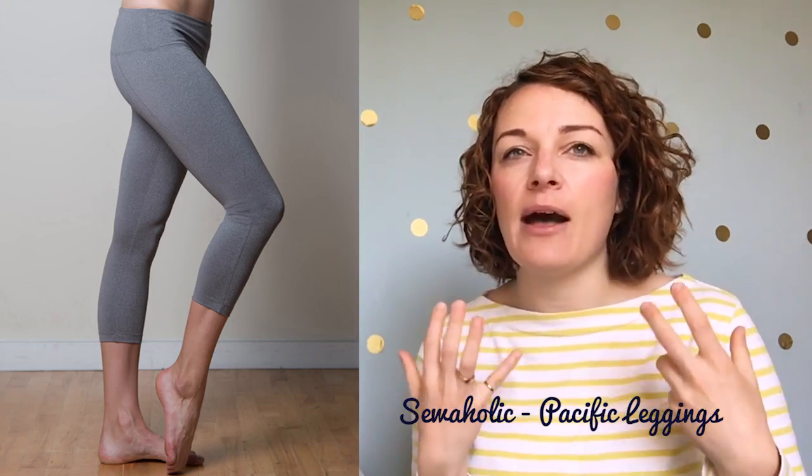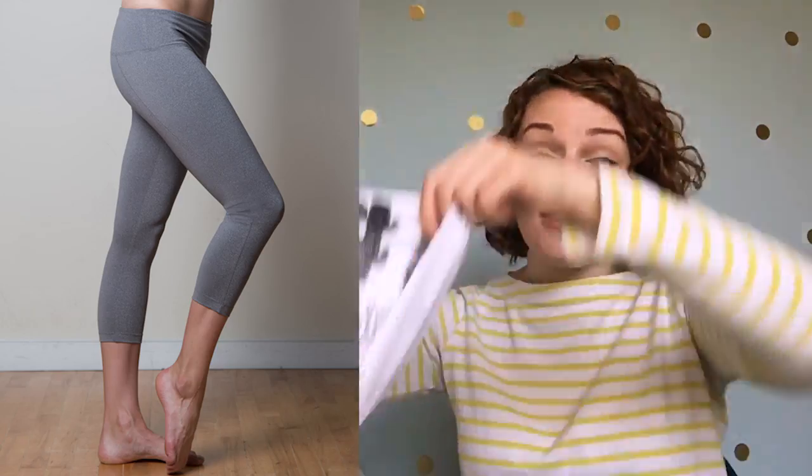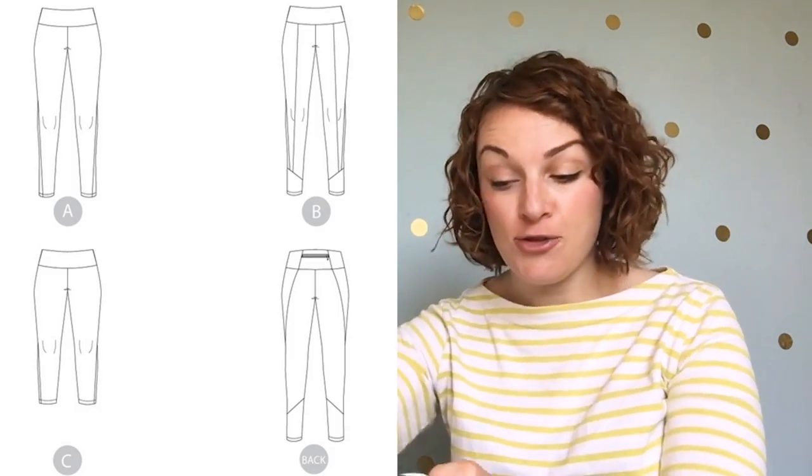The pattern I've picked for this is the Sewaholic Pacific leggings. I looked through all of the patterns thinking about how it would work, and because this is quite a big print I think you'd need something without too many seams. These leggings were actually perfect for it — they'd be quite a simple make, you can make them in lots of different sizes, and I thought this would work perfectly. I'll pop a picture up on screen so you can see the pattern and the line drawing as well.